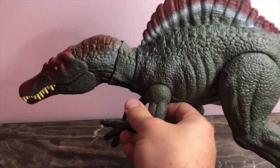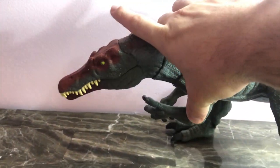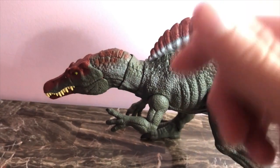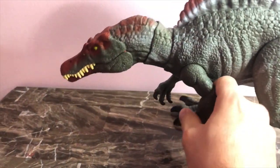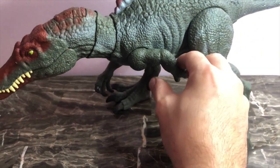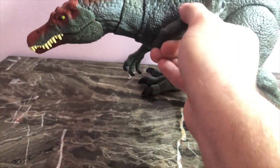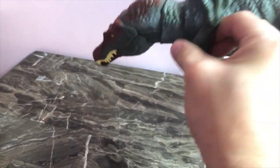Everything about this figure I'm absolutely in love with. The arms move a little bit outward and they move inward as well. Arms move back to about here, just like so. And the arms move up — they can go 360, but you need to really force it, and I don't want to force this figure since it's the only one I have.